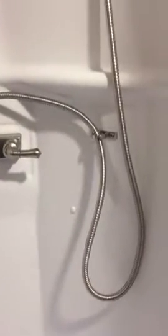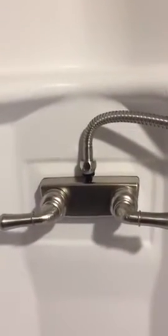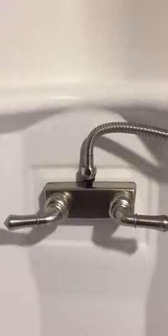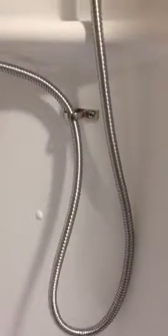Installation was really easy — nothing to it. Just get to the access panel behind it, disconnect your hot and your cold, slide this in, reconnect your hot and your cold, and you're good to go.